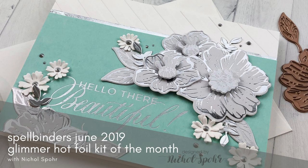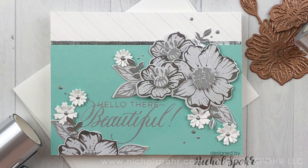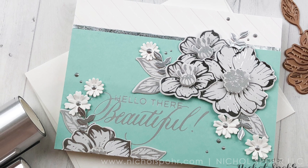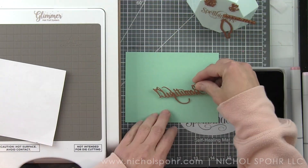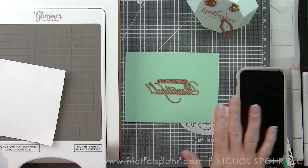Hi everyone, it's Nicole Spohr here today for Spellbinders with the June 2019 Glimmer Hot Foil Kit of the Month. This kit is called Radiant Flower. Beautiful flowers, leaves, even a stem — I'm not using the stem for my card today. I'm going to combine this with some other Glimmer Hot Foil plates to really make a complete glimmered card.